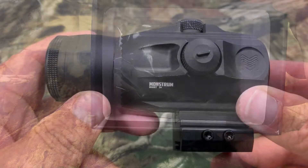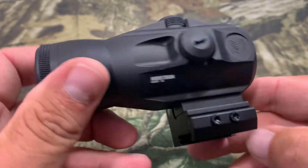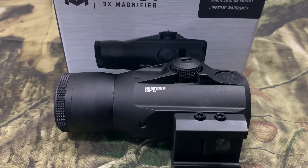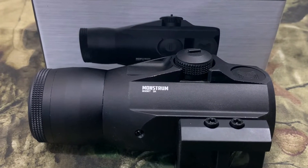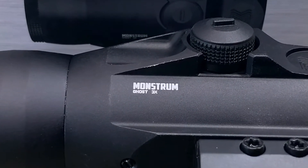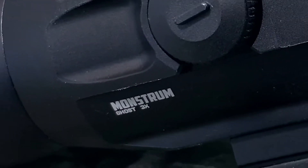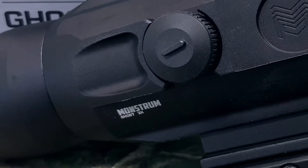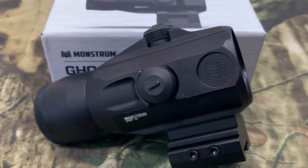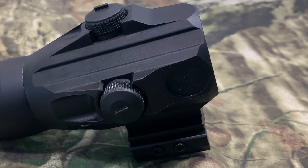As usual with everything I've gotten from Monstrum, the finish and machining look great. This magnifier is built to use with red dot sights using 3x magnification. The flip-to-the-side mount with quick engagement mechanism allows for rapid transition between magnified and non-magnified use. It's made with Monstrum's proprietary Helios 3 glass prism optical system, which refracts light through a glass prism providing a crisper sight picture in a more compact form over competing magnifiers.